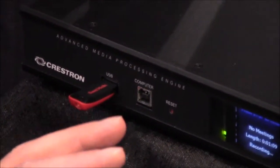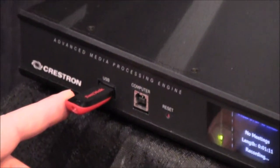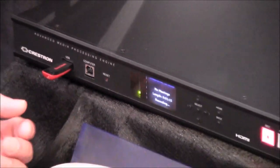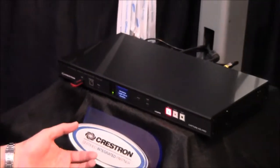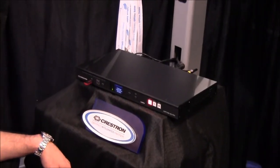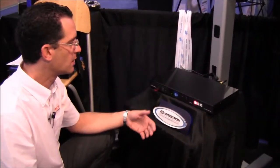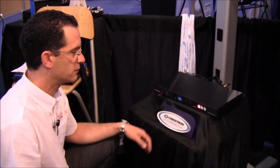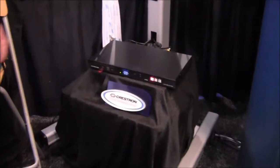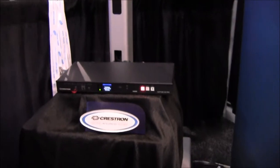Whatever I'm doing in the classroom is being recorded on that USB drive. At the end of the presentation, I have a single video file which I could then upload to my server or use for further purposes — for students that missed class, or however you want to use it. Crestron Tech Home is a Crestron certified integrated partner and it got very nice attention at the show.